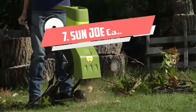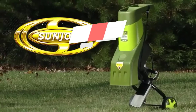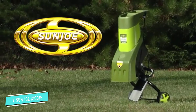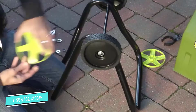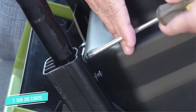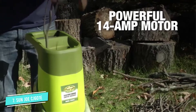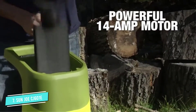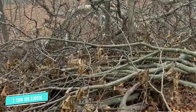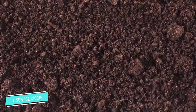Number 7: Sun Joe CJ601E. If you are looking for a chipper and leaf mulcher that can deal with anything under 1.5 inches and turns it into tiny pieces of mulch, this one could be for you. There are many great reasons why the Sun Joe CJ601E 14 Amp Electric Wood Chipper and Shredder is a best-selling backyard appliance. First, it is among the most effective but inexpensive chippers in the industry.